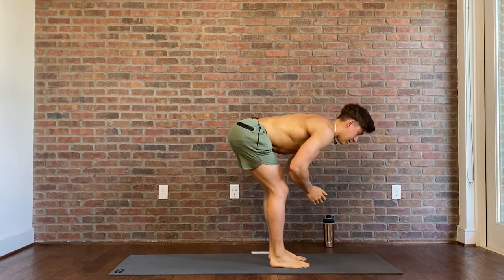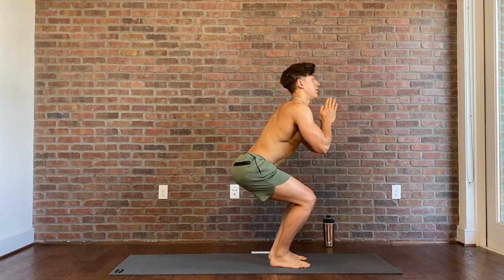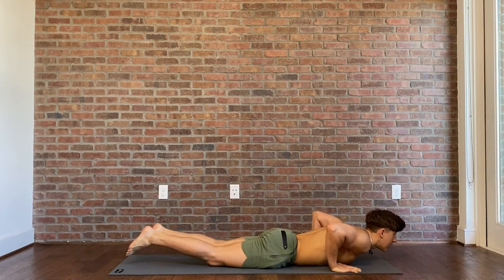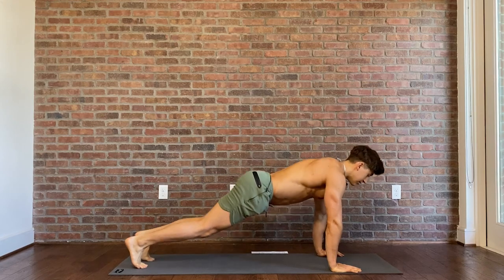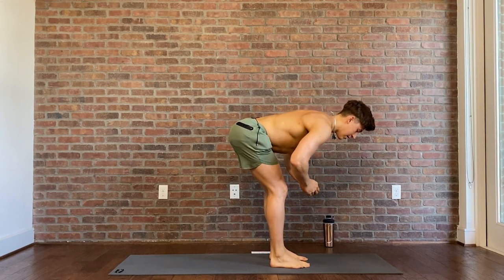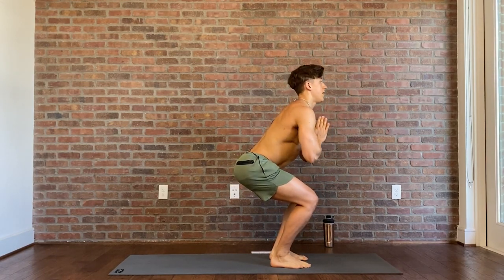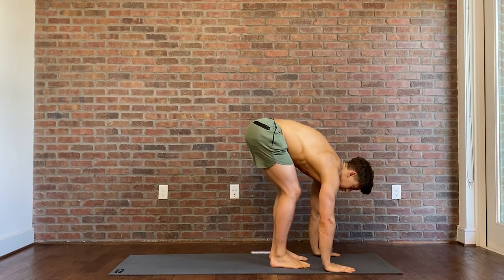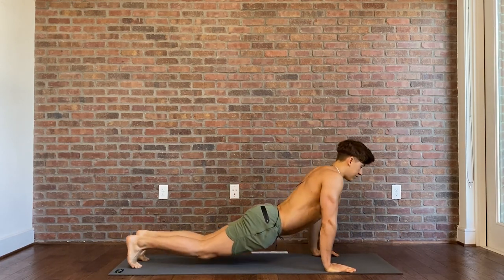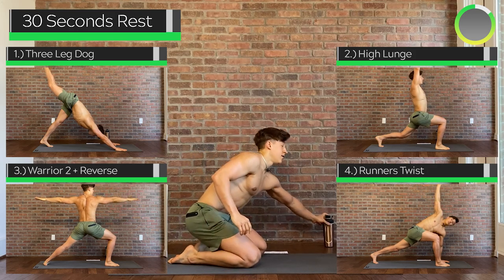Two more rounds. Jumping up. Inhale, half lift. Exhale, fold. Sweeping, inhale, chair pose. Exhale, heart center. Hands plant, feet jump back. Reverse push-up, swan. And back to downward facing dog. Last round — jumping up, halfway lift with the inhale, exhale fold back over, big sweeping inhale to chair pose, exhale hands come to center, plant back in a fold, jump the feet back, reverse the push-up, swan press, and downward facing dog. Good job, guys — that was five rounds of the first flow.